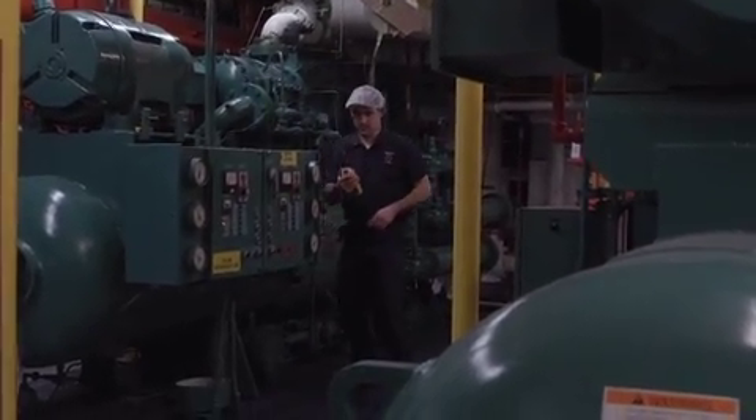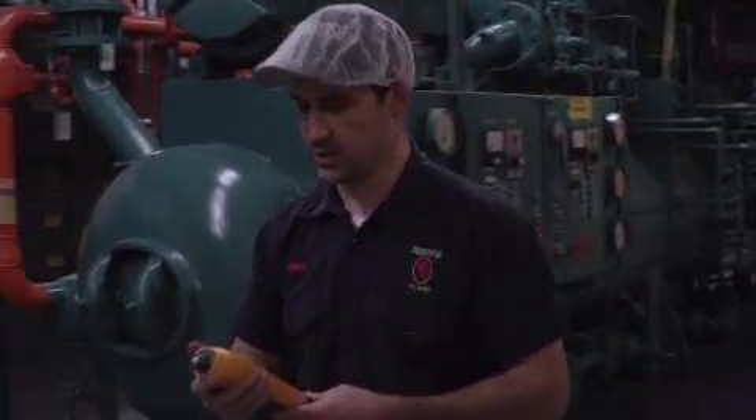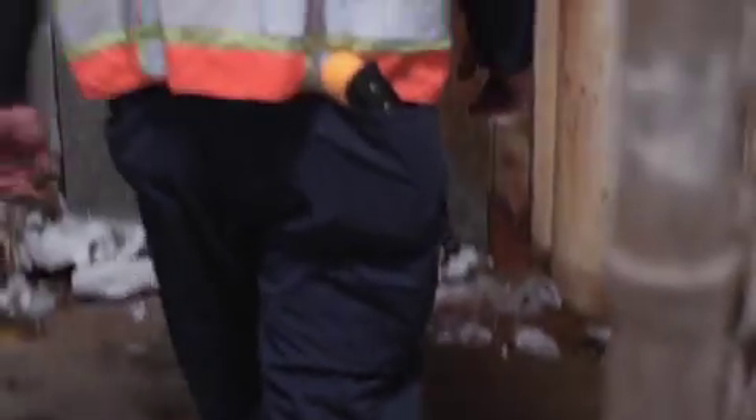It tells you the vibration. It gives you a readout for velocity and acceleration, but it also gives you a severity scale. It's going to tell you it's good or needs attention, so you can schedule your downtime and avoid any unscheduled downtime.